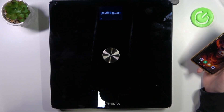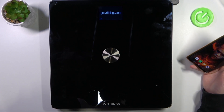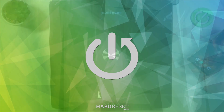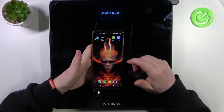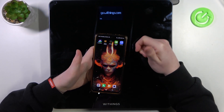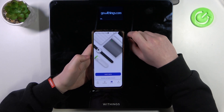Hello! In this video I want to show you how to set up your Nokia Withings scale for the first time. To do this you'll need an Android smartphone. I've already downloaded the Withings app — you can find it in the Google Play Store or by going to the website visible on your scale. Now let's open it.